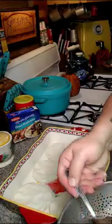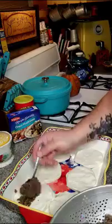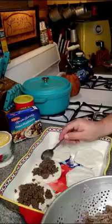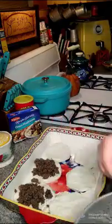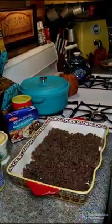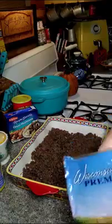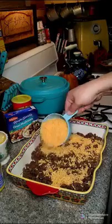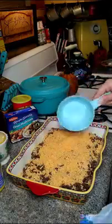You want to take your meat mixture and put it on top of your biscuits, and then we're going to top another biscuit on top. Once you get your meat on there, you're going to add one and a half cups of cheddar cheese on top.